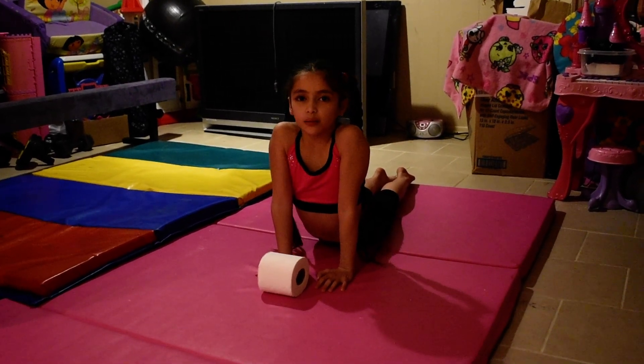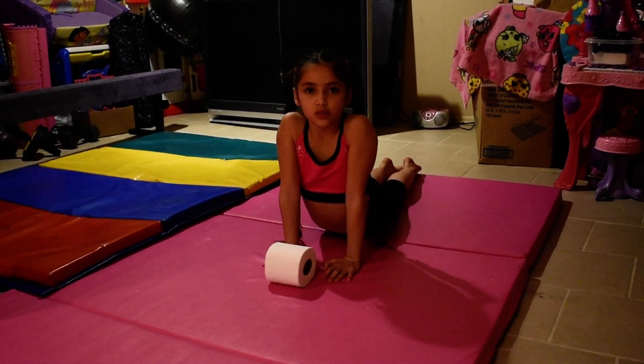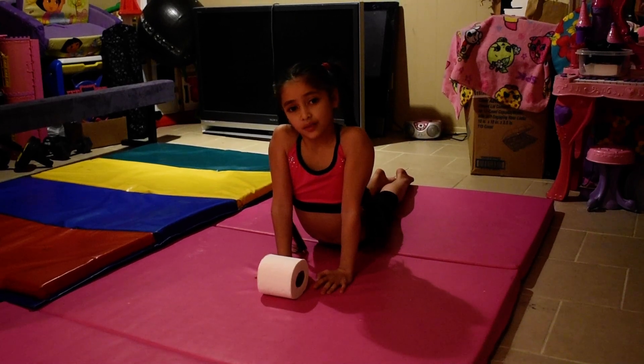Hey guys, today I'm gonna be doing the toilet paper challenge and I'm gonna be showing you guys five different things you can do with toilet paper. First, I also recommend stretching out because you obviously don't want to hurt yourself.